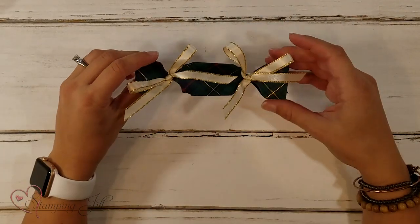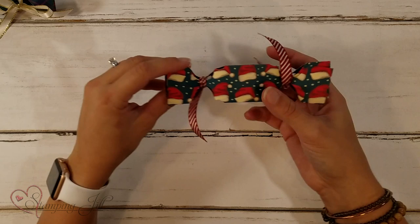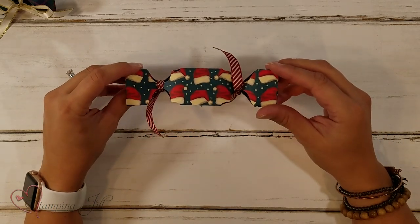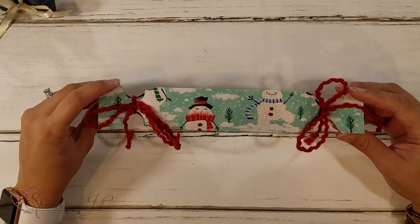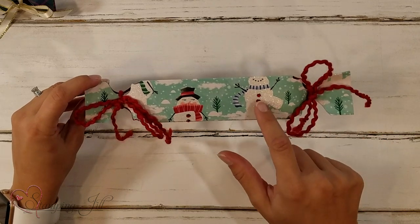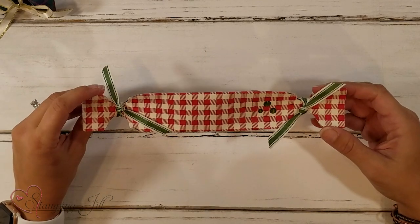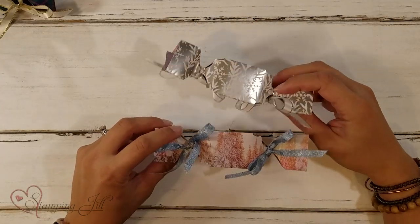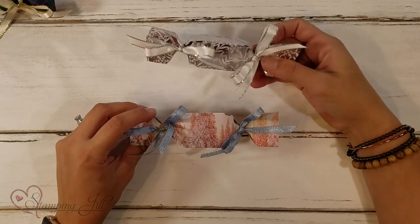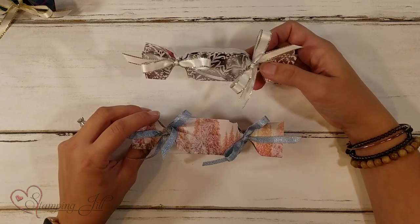Let me show you some other Christmas ones. This is from the plaid paper — this is a 6x6 size. And this is the Night Before Christmas designer series paper with the Santa hats. Here is the Let It Snow designer series paper — I added just some little red rhinestones and I love this curly ribbon, it's so cute. And then we have this one that's a little more of a classic Christmas, using the same paper — one side with the silver foil and one side with scenes from the Feels Like Frost designer series paper. These are also a 6x6 size. So pretty.